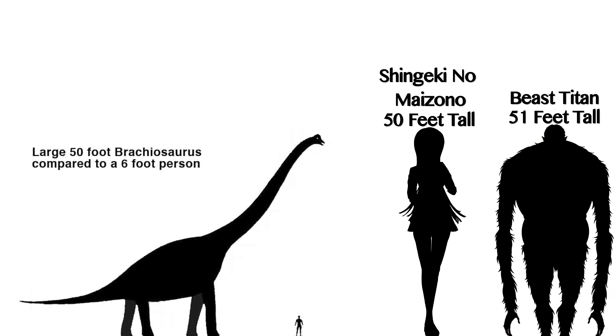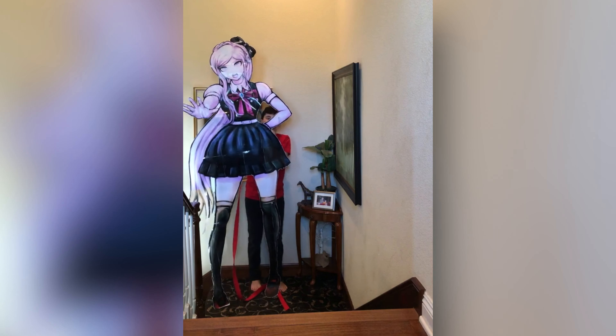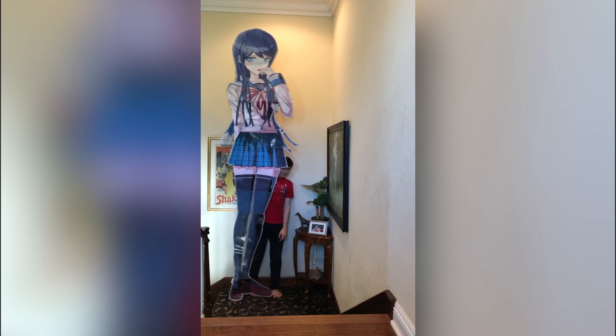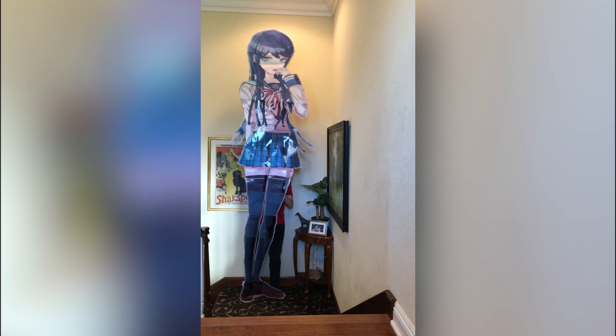The reason why it needs to be 50 feet tall is because it would frankly be too boring to me, as I've already created one that was 8 feet tall and 12 feet tall. So why not try to go for 50 feet? In the end, if it is ever complete, this is what it would look like.